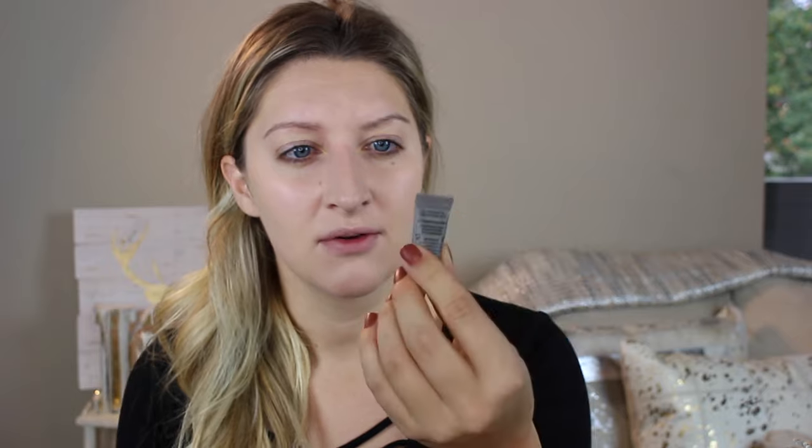Prime my eyes. I'm going to use my little baby tester of the Air Control Air Patrol primer from Benefit. I think this stuff is amazing. I love how lightweight it is, I love that it's a yellow base — it just really helps neutralize the lid, but it also keeps my eyeshadow on all day and a little bit goes a long way. I've seriously had that thing for — I don't know — I probably used it five or six times and it's still going.